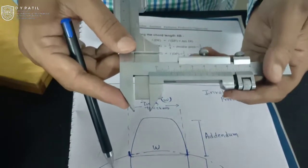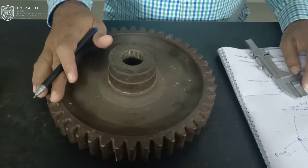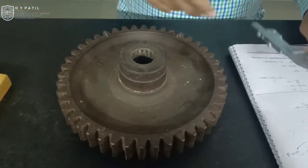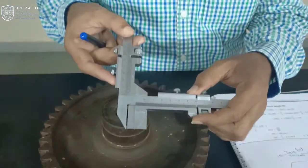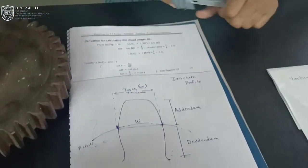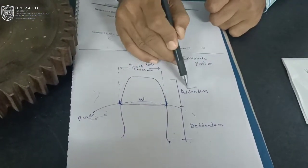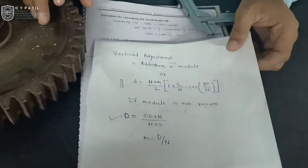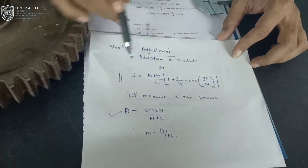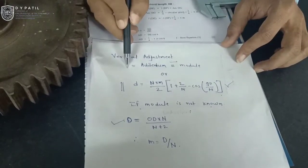So with this we can move to reach the pitch line and measure the gear tooth thickness. This is the spur gear for which I am going to carry out the measurement of gear tooth thickness. This spur gear has module equal to 5 and 44 number of teeth. I will measure the gear tooth thickness at selected number of teeth using the gear tooth vernier caliper. We need to make two types of adjustment for this instrument. The vertical adjustment is equal to addendum. You have studied in theory of machines or machine drawing that for an involute profile the addendum is always equal to module, or we can have the equation: d equals n times m divided by 2, times 1 plus 2 divided by n, times cosine of 90 divided by n.